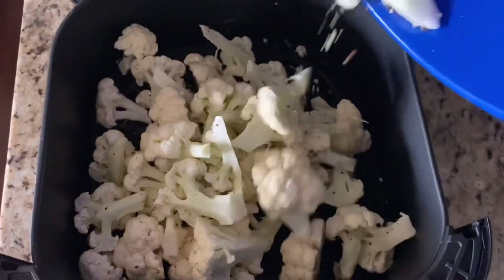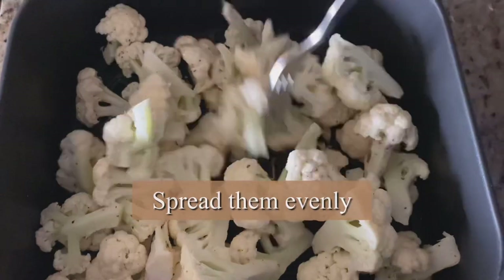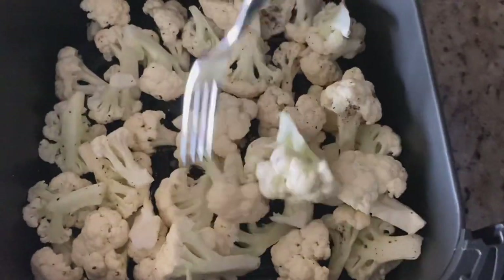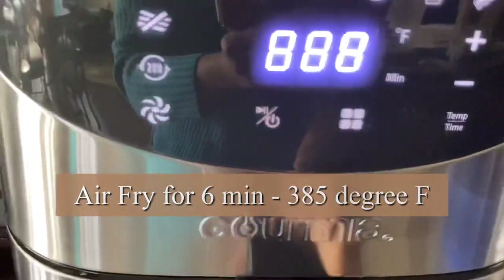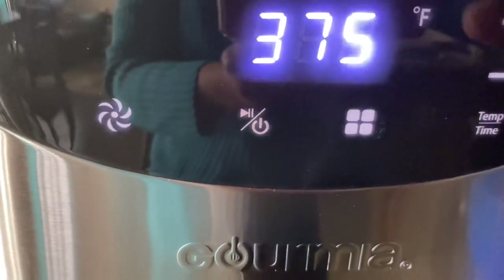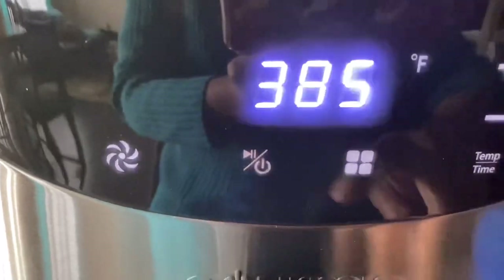Make sure they are not overcrowded — spread them evenly so they are not on top of each other. Air fry for six minutes at 385°F.